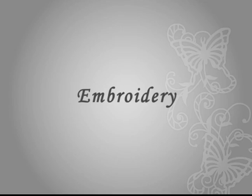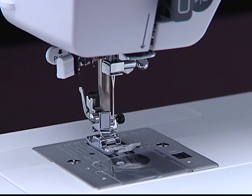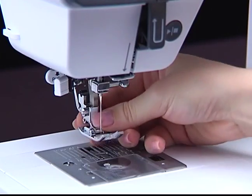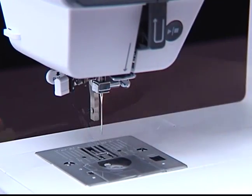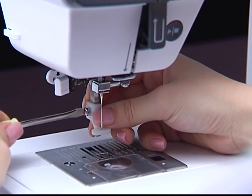Embroidery — attaching the embroidery foot. Press the needle up/down button to raise the needle. Turn off the power switch. Raise the presser foot. Loosen the screw and remove the presser foot holder. Attach the embroidery foot onto the presser foot bar and tighten the thumb screw securely.